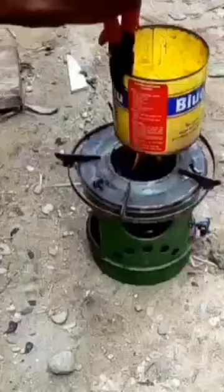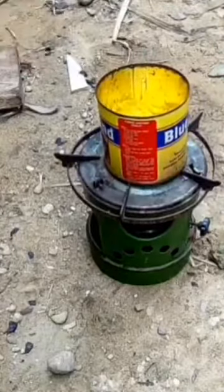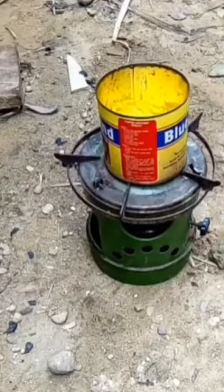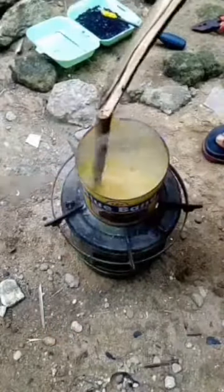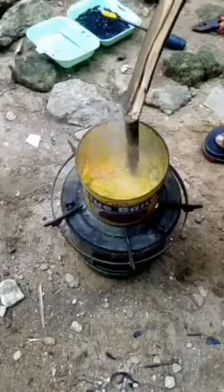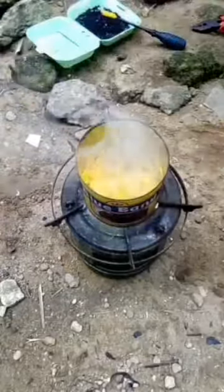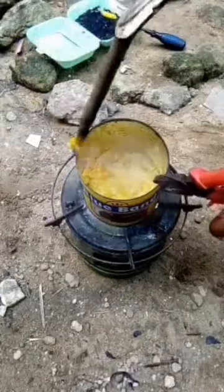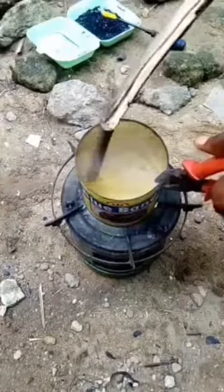Do the rest of the preparations outside — set your can on a stove outside and be careful because the fumes can disturb anyone in the house. Get yourself a stick so you can push down on the lumps of wax at the top so they can get the heat and melt faster. And please get yourself a plier because you can't touch the pan, it's really hot.